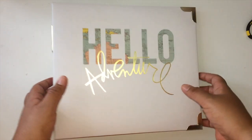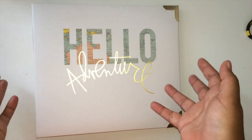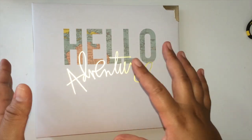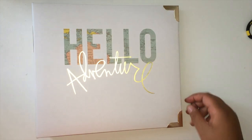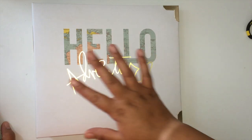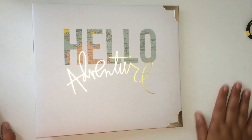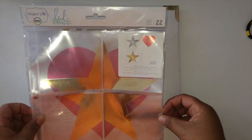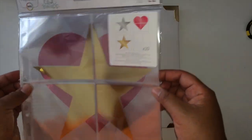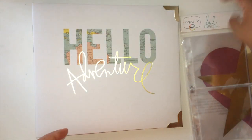I'm here with my Heidi Swap Hello Adventure album. It's an 8x8 album that I picked up at Michael's. I got it a couple of weeks ago. I fell in love with it because anything that says adventure, I'm a sucker for because I love going on adventures. I just recently picked up the inserts that go with it. I haven't used any of them yet, but I'm excited. So I'm going to jump right in and show you what I've been up to.